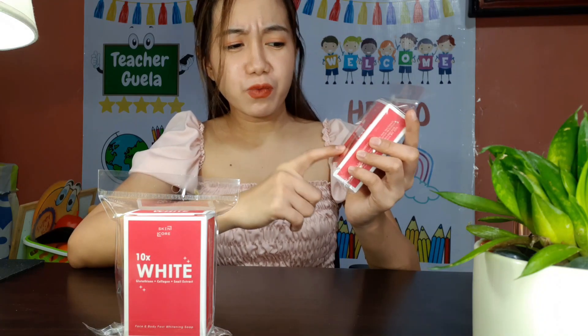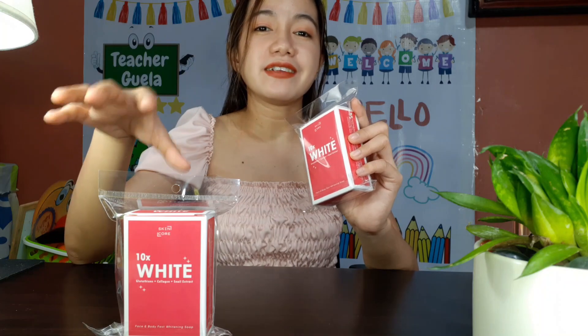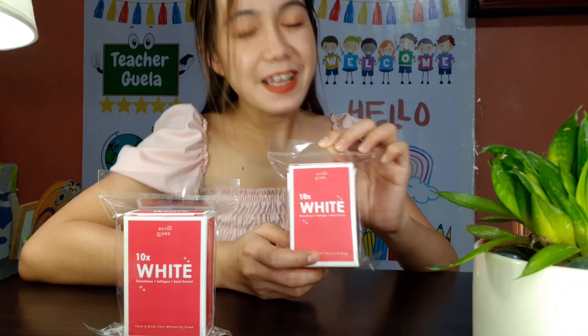I'm going to do an honest review about this. I have different types of skin, so I don't know how this product will work for me, but I will definitely get back to you guys maybe after three or five days of trying it. But for now, I'm just going to do some unboxing — I haven't opened it yet, so I wanted you guys to join me in this experience.